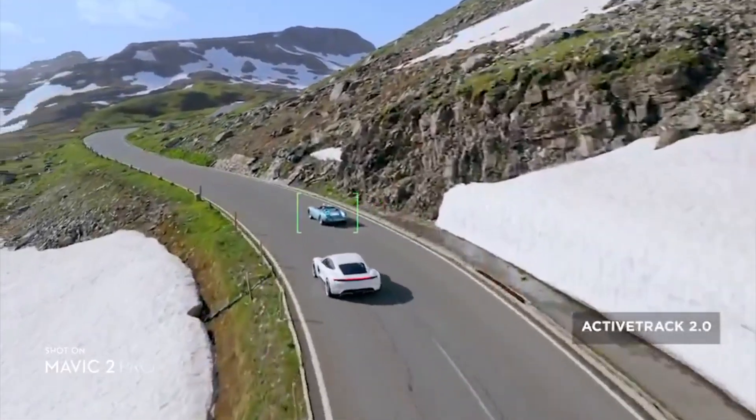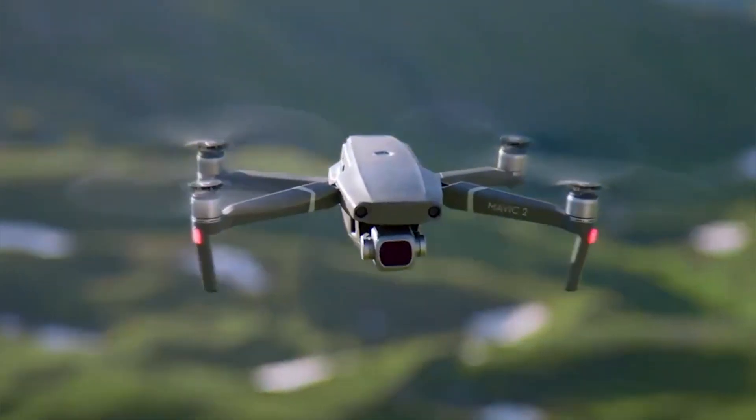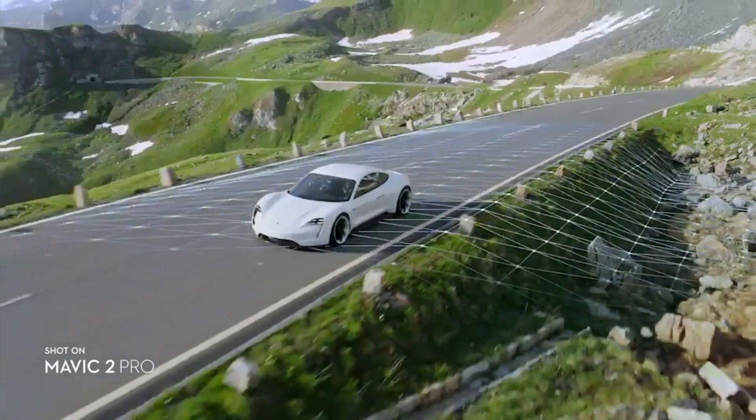We also have ActiveTrack 2.0, making it easier than ever to follow objects, with the drone recognizing them without any problem. Of course, just like the regular Mavic Pro, our favorite flight modes are coming back: Point of Interest 2.0, Waypoints 2.0, Quick Shots, panoramas, and all the things we love about the Mavic are returning.